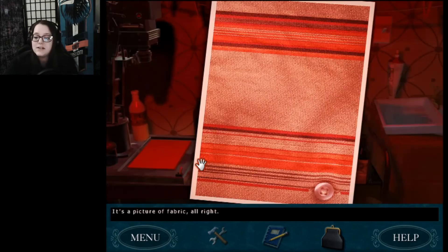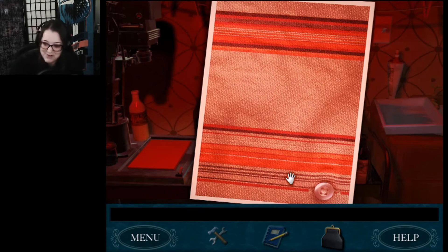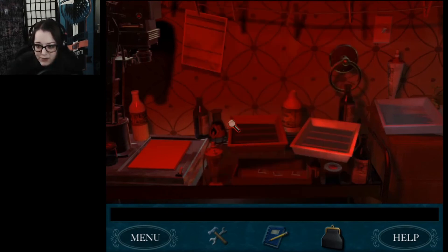All done! One down, three to go. I did it! It's a picture of fabric, alright. I did it! I'm just gonna do it three more times — I can do this. I'm gonna spare you all of this and I will be right back.